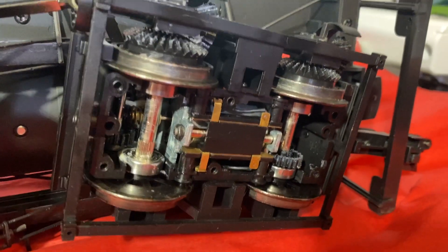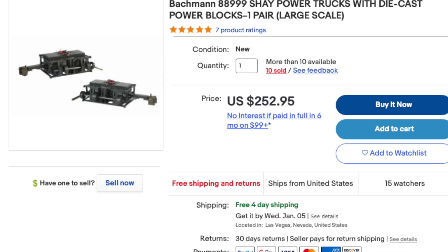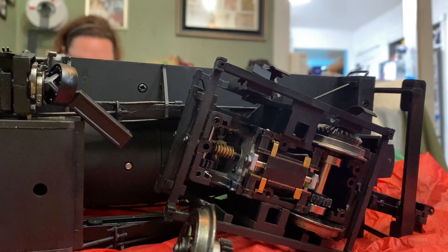So we're going to see if we can find a replacement for it. We got to looking around and we found that you could get them on eBay for about $252 to replace the whole truck. You could buy them from Bachmann for about $350, or we could go with the Northwest Shortline which was about $60 for all four.